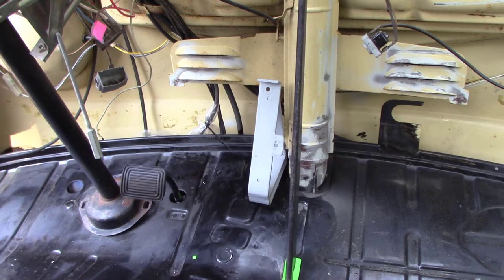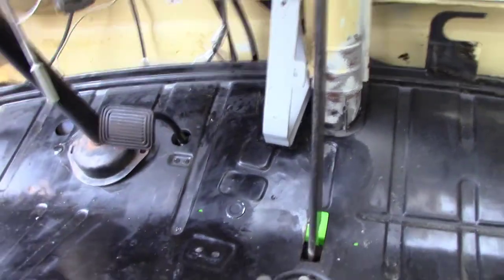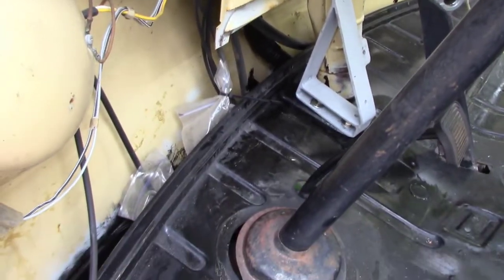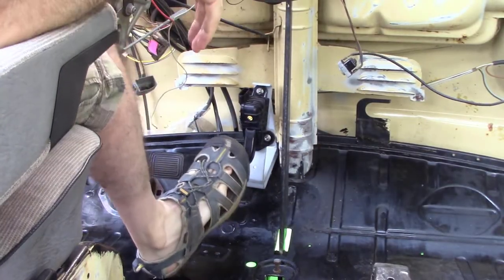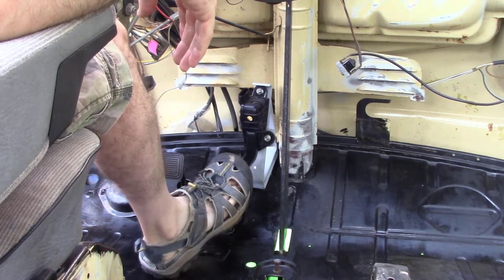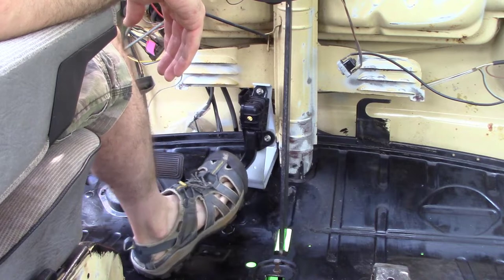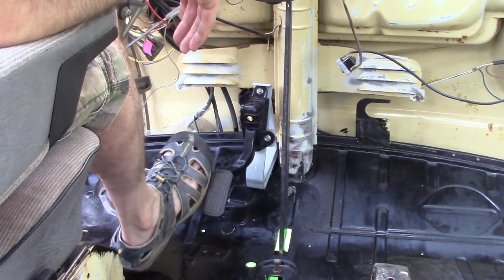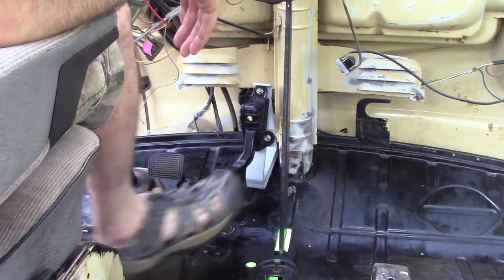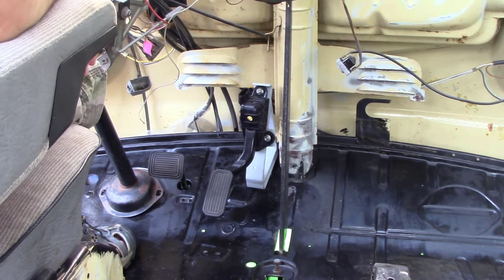There is the bracket installed. I touched up the POR15 all underneath it and let that dry. Here's the finished product with the pedal mounted — it's in the right position. There's a little bit of flex to it so I may tighten it up, but I can floor it and get the full throw. It's comfortable and I think it's in exactly the right position it needs to be, so I'm happy with that. I'm going to take the pedal off and leave the bracket in — everything in the interior is going to get primed and painted, so the bracket will just get painted with the rest of the interior. Thanks for watching.